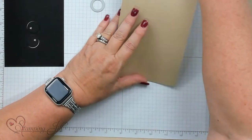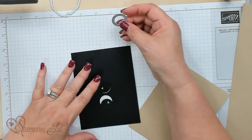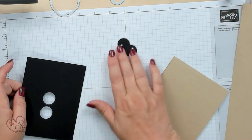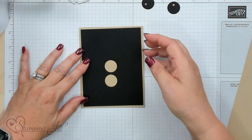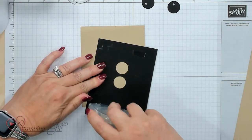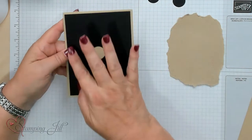I'm going to use crumb cake as my base for the card — this is four and a quarter by eleven — and I'm just going to fold it right in half. I've already taken one of the circles from the stylus shape dies, the smallest one, and cut out two circles for the eyes with a little white heart. Now I've got my card base and I'm going to use this black piece, which is five and a quarter by four inches, so it creates an edge around it.